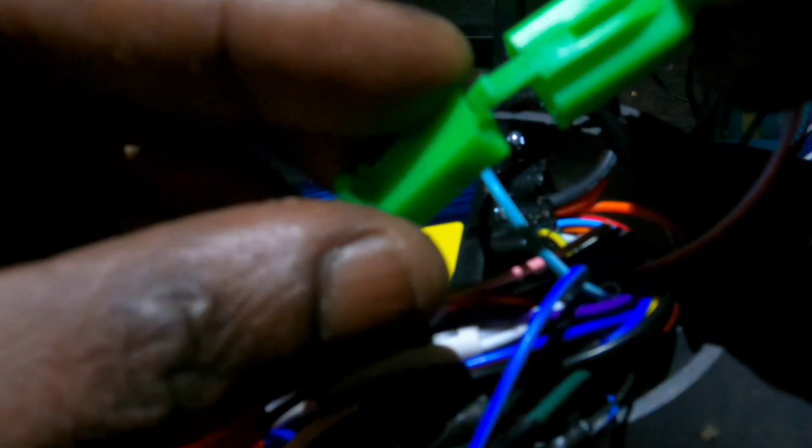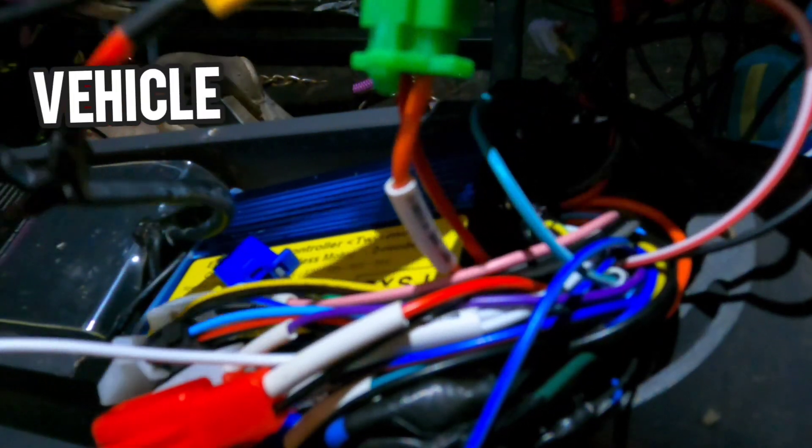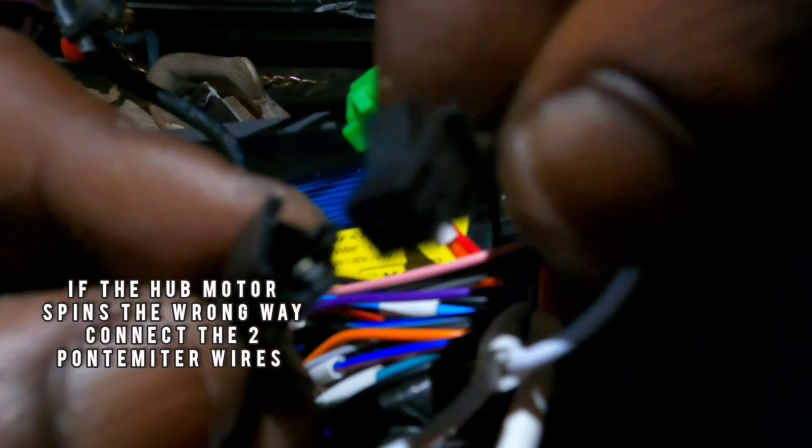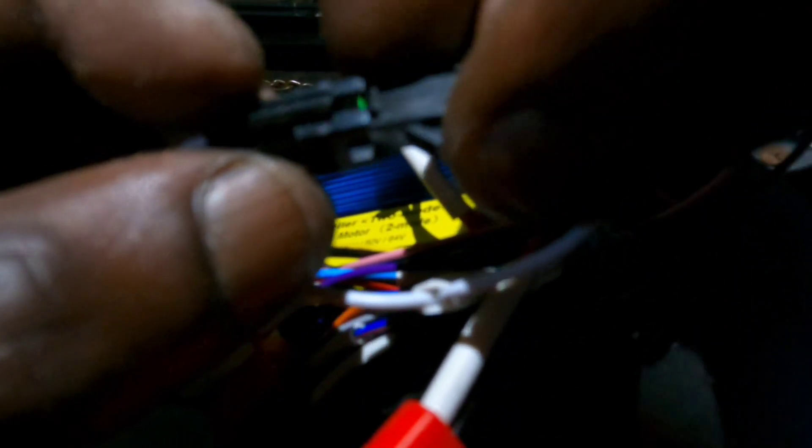Electric bike controllers have a red and orange wire used for ignition — this usually goes to your key switch, often marked as electric door lock. I'm simply using a jumper cable to turn my vehicle on and off — literally jumping the orange to the yellow cable. After that, making sure my battery is connected, all you need to do is tuck those wires in.